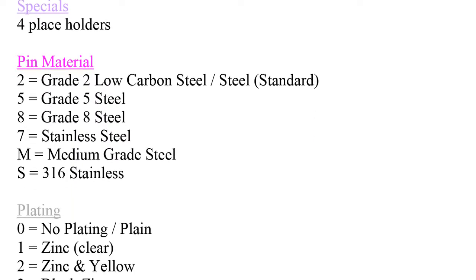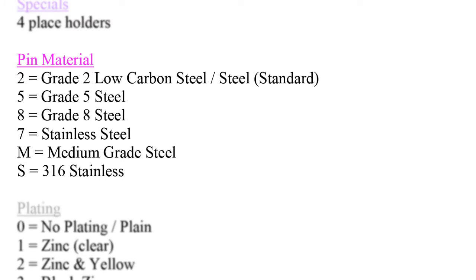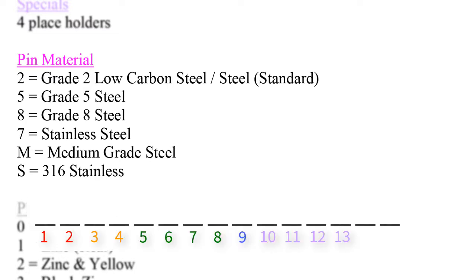Next, we move on to the fuchsia attribute called pin material. This section regards what type or grade of material the pin is made out of. We allocate one space — space holder number 14 — for the material of the pin. Common materials are listed out. Standard grade 2 steel becomes a '2' in the part code, whereas grade 5 steel becomes a '5'.